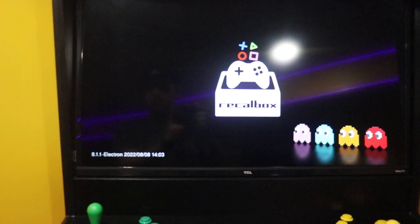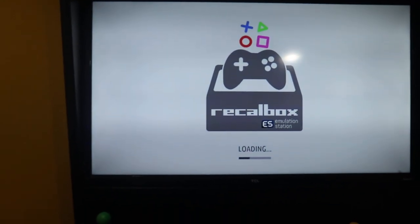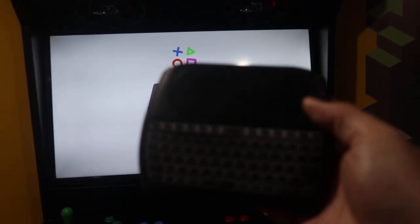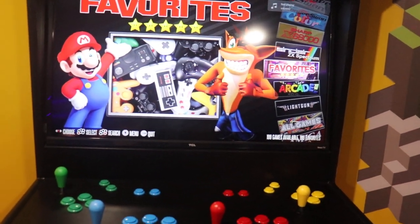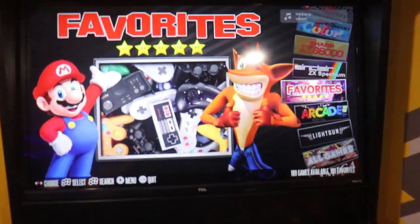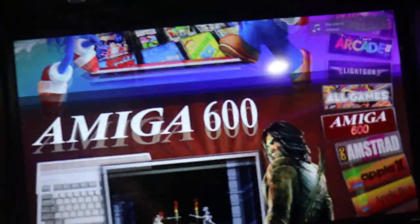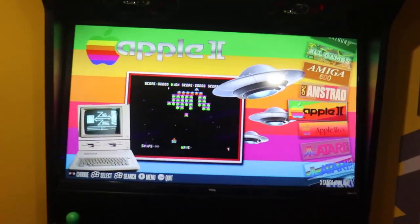I have updated the RecalBox version. I know they say not to do it, but as long as you have a keyboard and mouse — or something similar — it works out just fine as long as you have a keyboard. Then it will all just operate as usual, and the controller should work. That's all I had to worry about for that one.